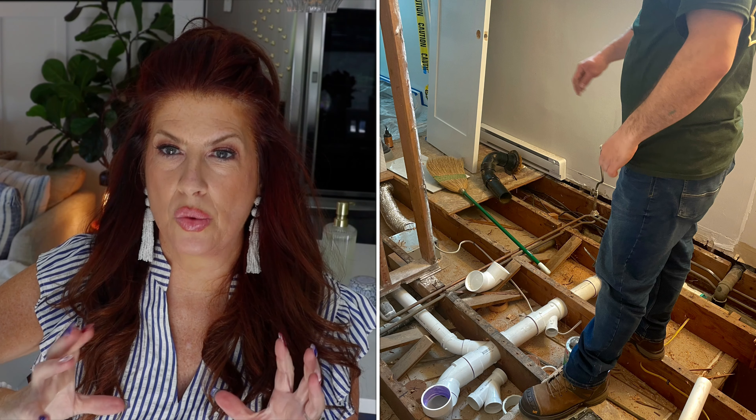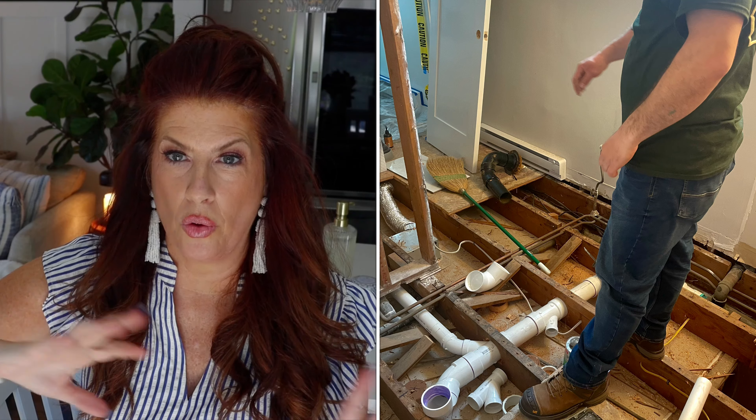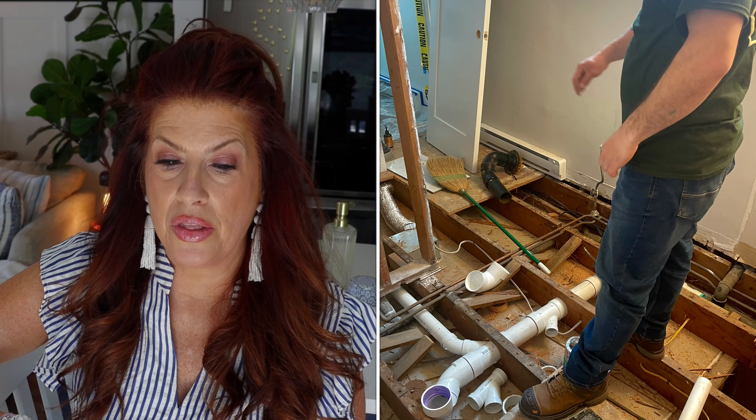For the first time ever, I had to take it all the way to studs because every single thing was going to be either completely gone or moved. So the way we went about this — I'm just going to show you pictures — is the contractors took it down to studs.